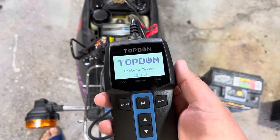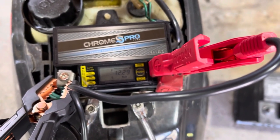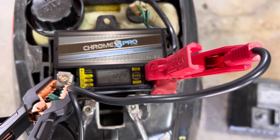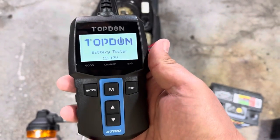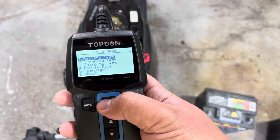I've got the battery tester hooked up to the trusty little Honda Spree. We've got a newer battery in it that does say it needs to be maintained, sitting at 12.29 volts. The Top Don battery tester is showing 12.13 volts. So let's do a quick battery test.